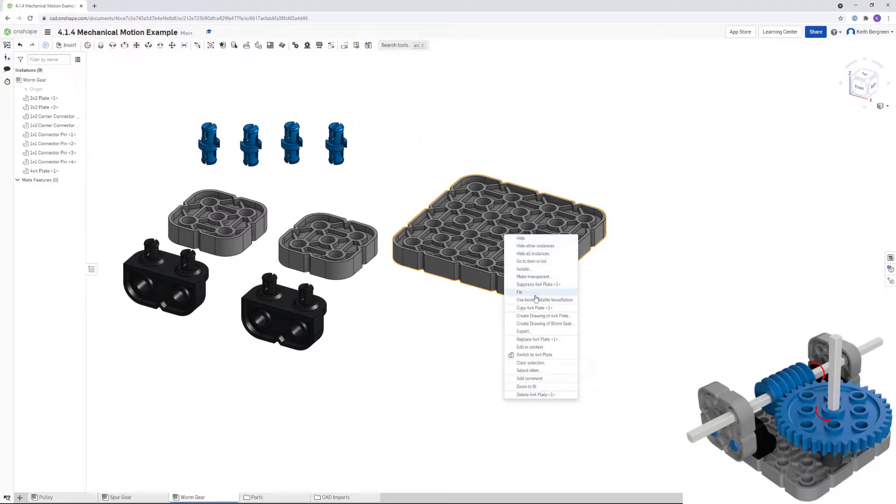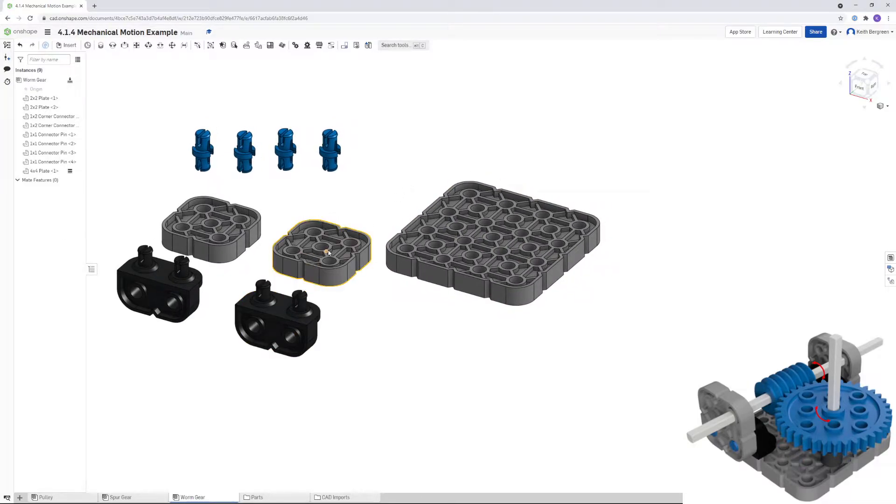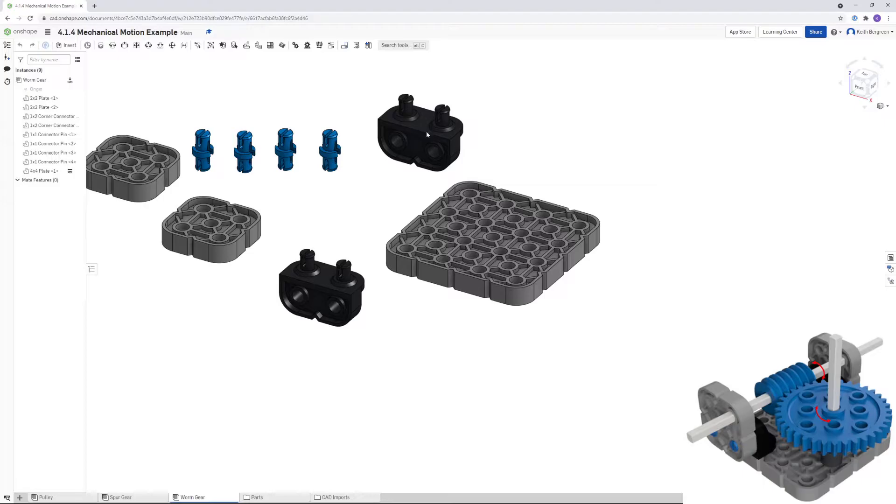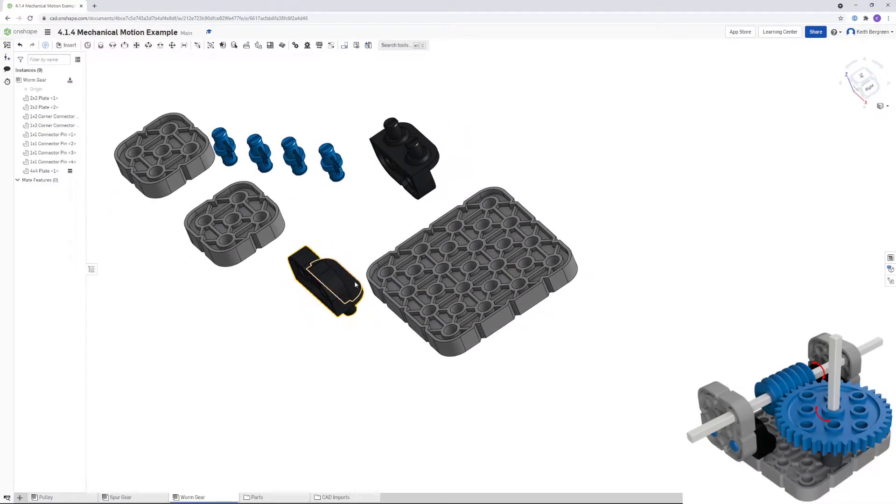Right-click on the 4x4 plate and choose Fix so it's locked in place. Move the 2x2 plate out of the way and position the corner connectors closer to where they need to go. One will connect into the back-left corner on two pins, and the other on the two pins on the right. Go ahead and flip the first one — when positioned on the base plate it will be oriented with this part on the inside.